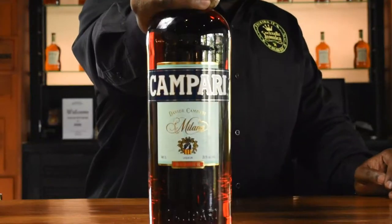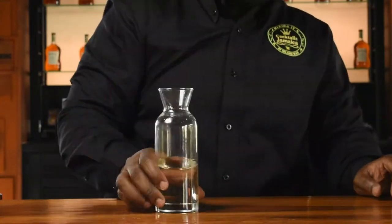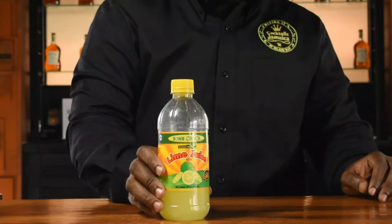Let's go right into the cocktail, because I know you guys have been waiting patiently. Today's cocktail consists of Campari, Jamaican rum, pineapple juice, simple syrup, and some lime juice.